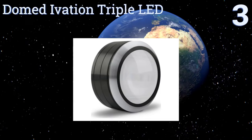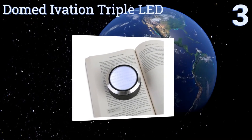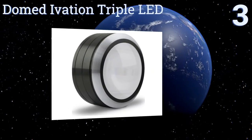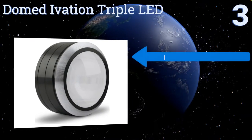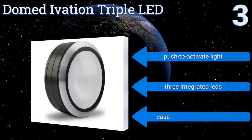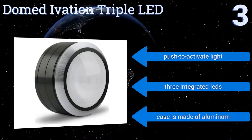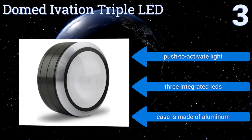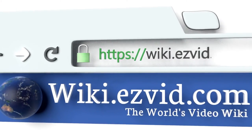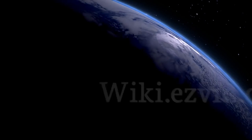Nearing the top of our list at number three, the Dome Divation Triple LED features a large convex lens constructed from premium optical glass that will magnify your documents and text up to five times their original size. It's perfect for reading in a dark bedroom without disturbing your partner. It includes a push-to-activate light, three integrated LEDs, and an aluminum case.